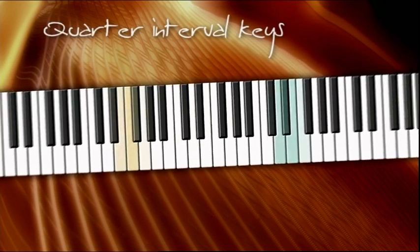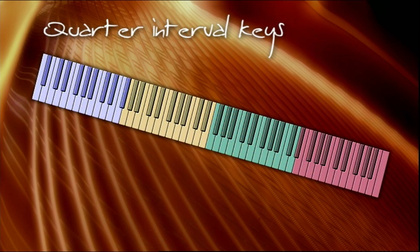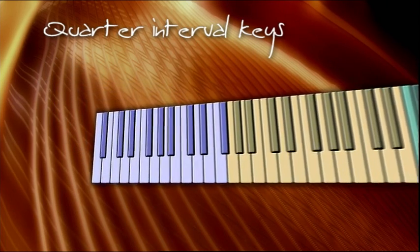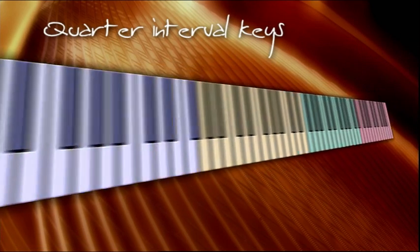The first step I took was to break the keyboard down into quarters, as shown. I did this purely as part of an experiment in division. The next thing I did was locate the quarter interval keys. This is done by counting from left to right in groups of 22 keys, as shown here.